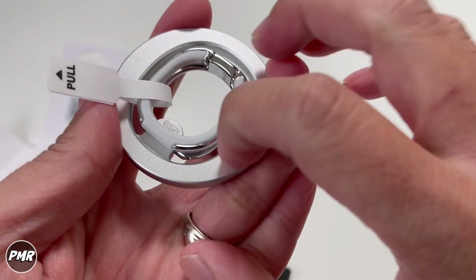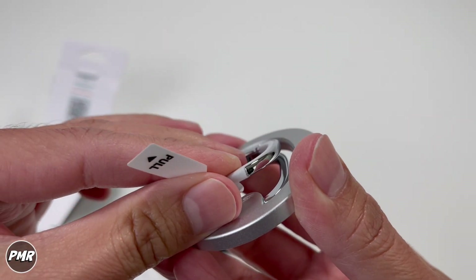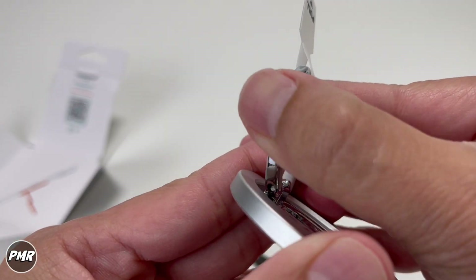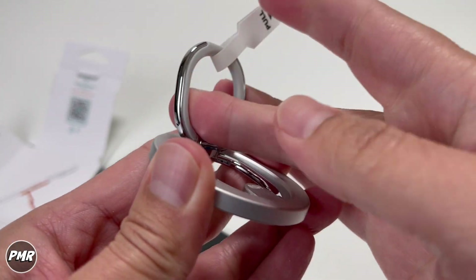This is made out of metal. Let's go ahead and pull on this — that's pretty stiff, which is good. You have a nice chrome finish on the outside. On the inside, it's actually a little bit rubber, so it's softer for your fingers.